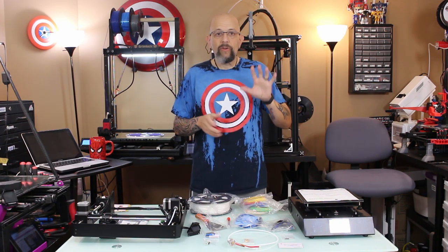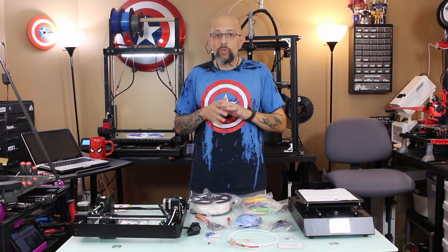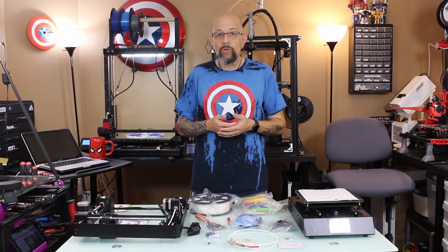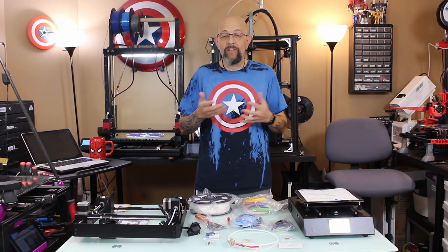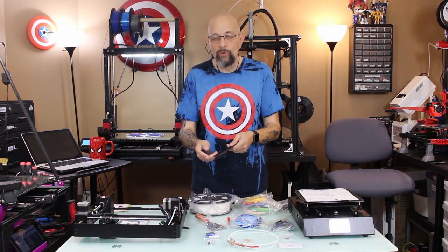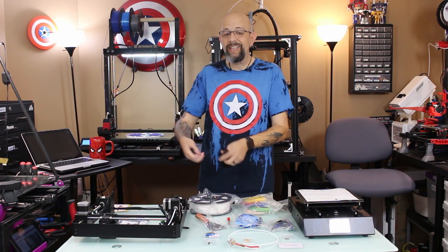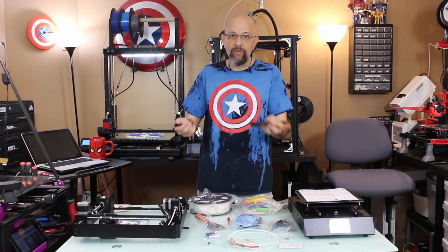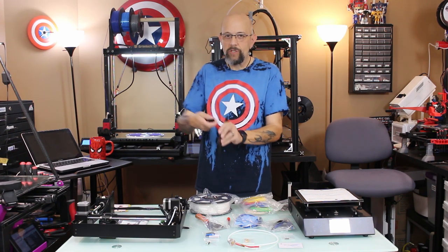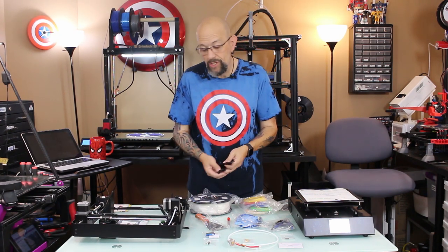It's a 210x210x205 build, it's a super solid metal frame. There are only two upgrades between the i3 Mega and the Mega S. The first one is the new filament holder — they used to include a separate acrylic spool holder that sat off to the side. Now they have a floating or suspended filament rack that just mounts right on the side. The only other difference is a new Titan style extruder, which is nice.